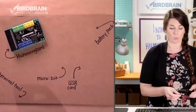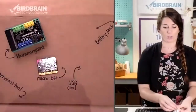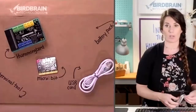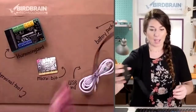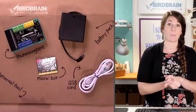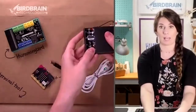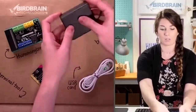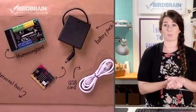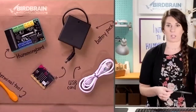You'll want to grab out your USB cord — yours might be black or white. You'll want to get your battery pack; it takes four AA batteries. You'll also want your terminal tool, which is the orange poking stick. If you need to go grab batteries, run and grab those really quick.